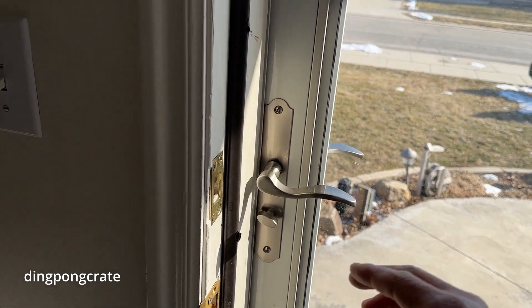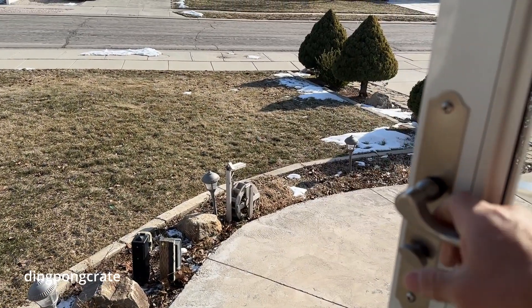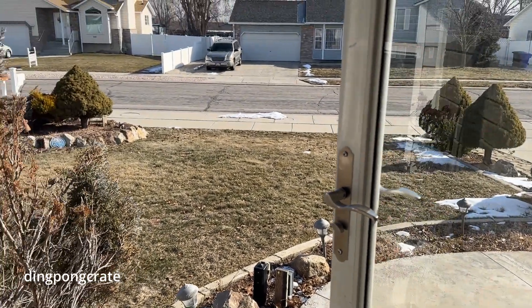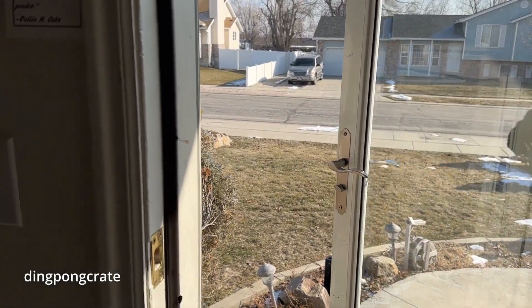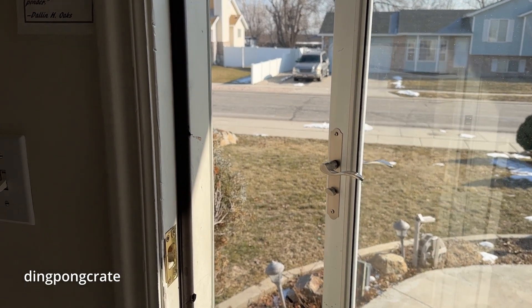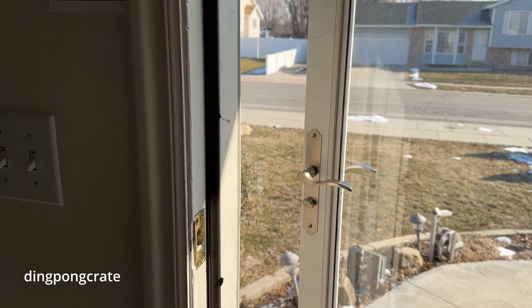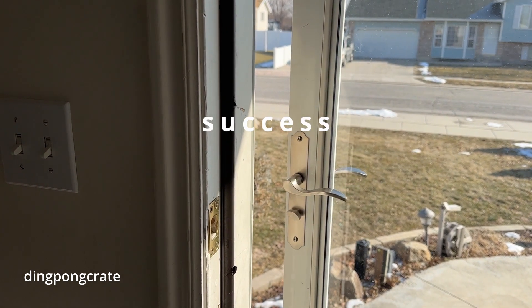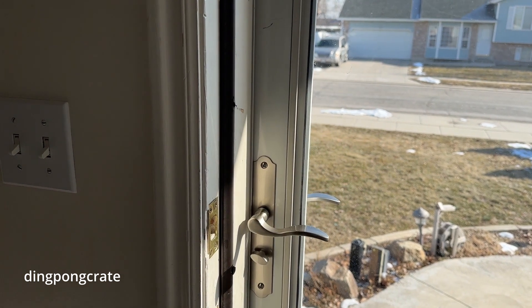I'm going to show you the result of the glass door closing speed. Look at that - ignore the sound, but now it closes much faster and I like it a lot. Look at that - cool!